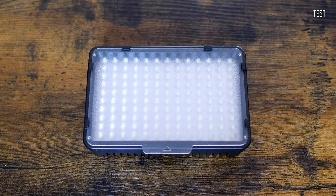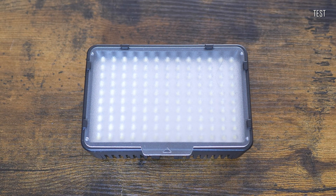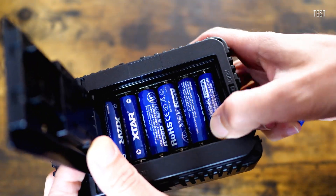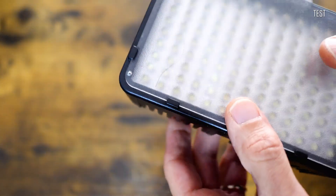Lithium-ion batteries also perform very well in all kinds of lighting devices, like this photo lamp for example. It runs longer and stays consistent during the process, whereas with nickel metal hydride batteries the light quality will decrease over time. But let's come back to the audio.